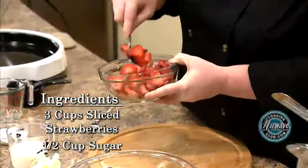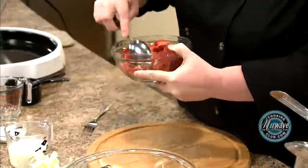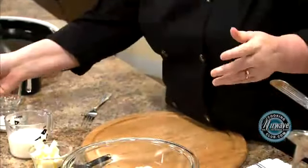And while we're making our baking mix, these will solidify a little bit and we'll have a nice little syrup. So let's put those off to the side.